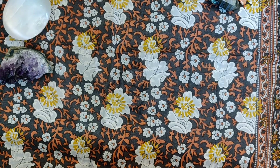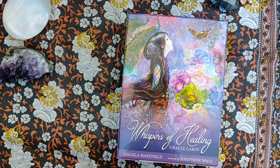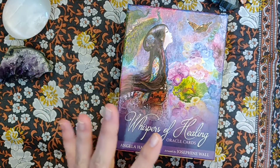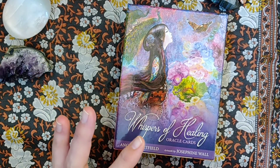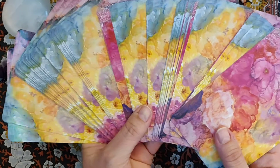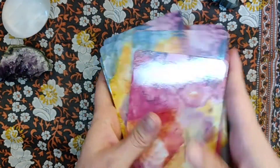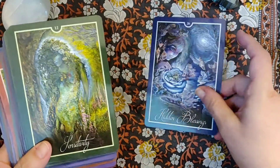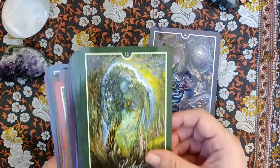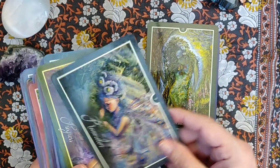I'm going to start off with the Whispers of Healing Oracle. This is a very beautiful deck — it is Blue Angel. It was a bit sticky, but not anymore. I've had this one for quite a while. Look at these backs, isn't that beautiful? A couple are upside down, but that's okay. Look how pretty these are. I'm just going to make sure it's in frame. Beautiful card — I wish I could hang that on my wall.